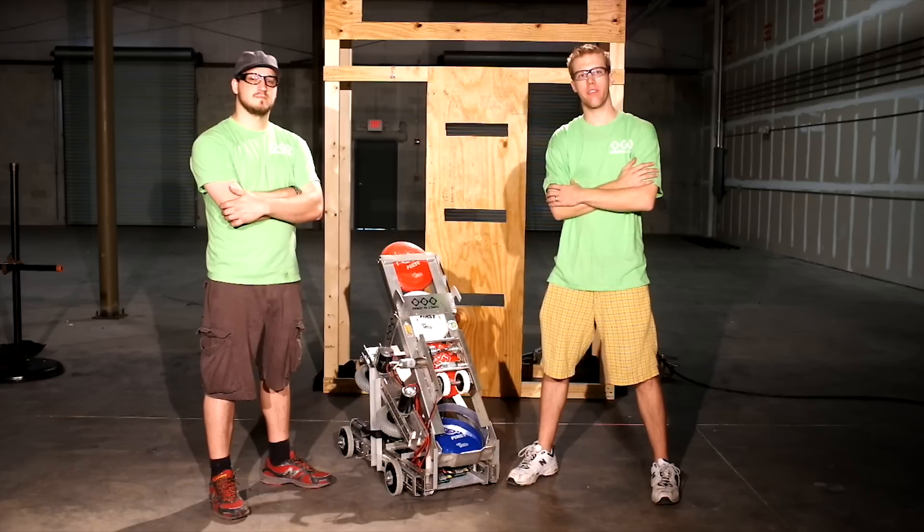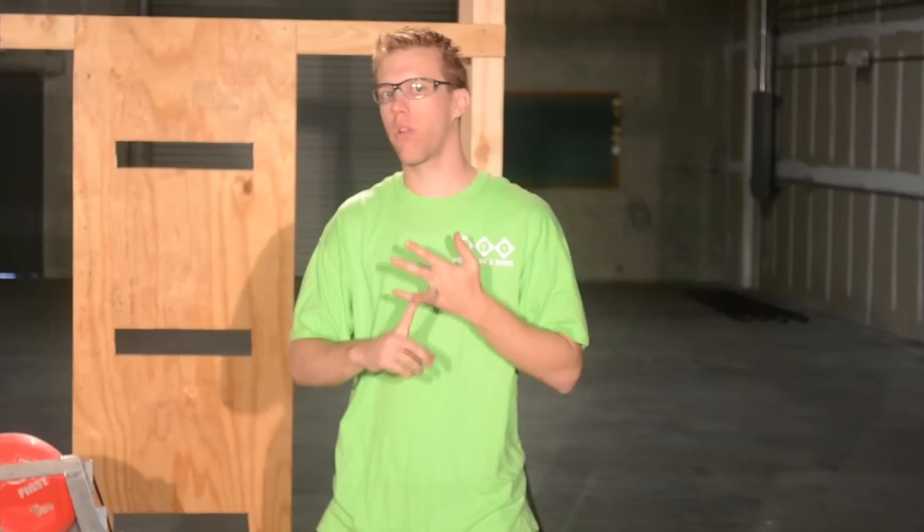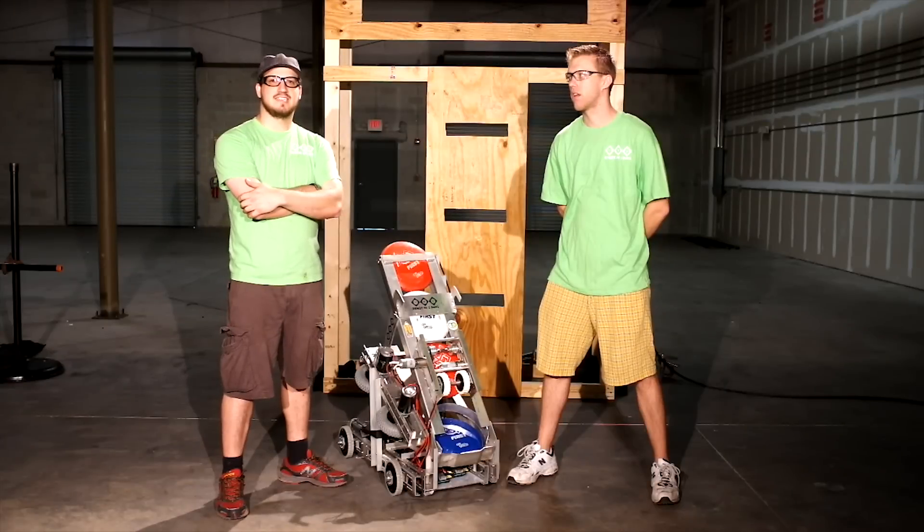We want to thank all of our sponsors for making this happen. We've got Andy Mark, IR3 Creative, Cross the Road Electronics, Two Pencils Design, Stream Monkey, and 221 Robotic Systems. We've also got to thank the teams.